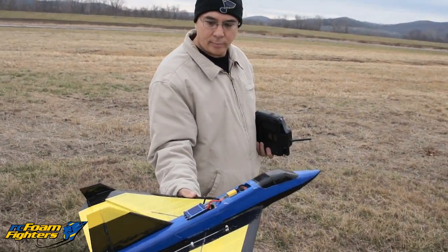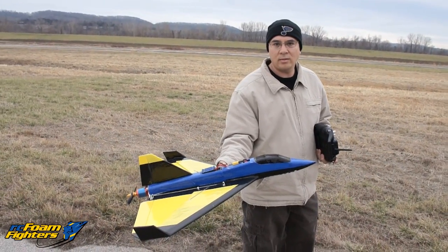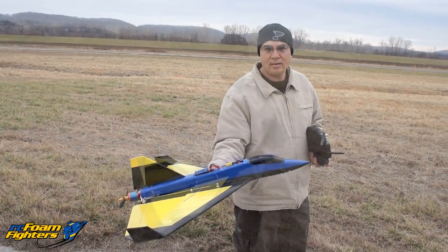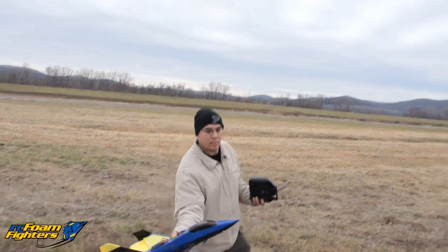I'm running a seven by six prop on here. Hopefully this thing works — it's close to the same setup I have on my supernova, so it should have similar speeds, maybe even a little quicker than that because it's a little more aerodynamic. Let's see what it does. Looks like the CG is about right.